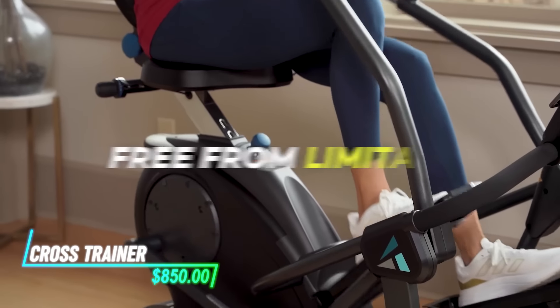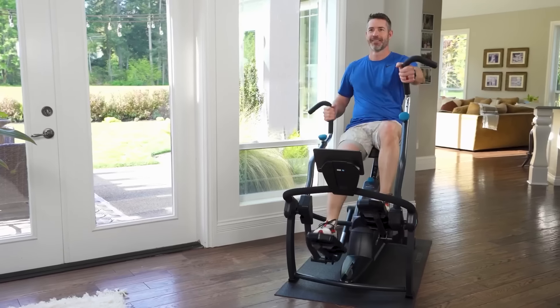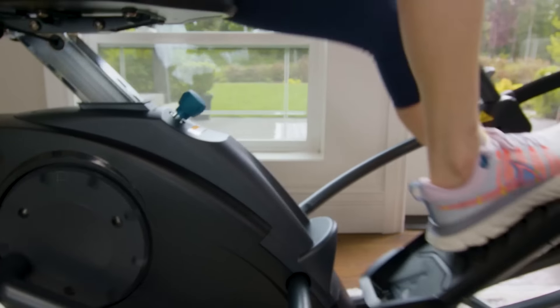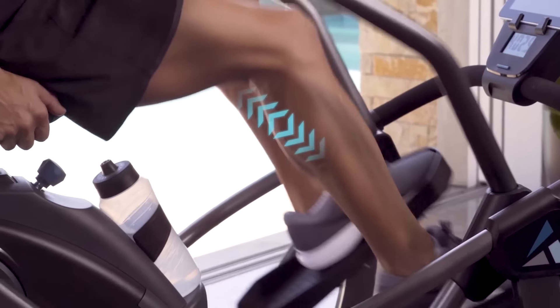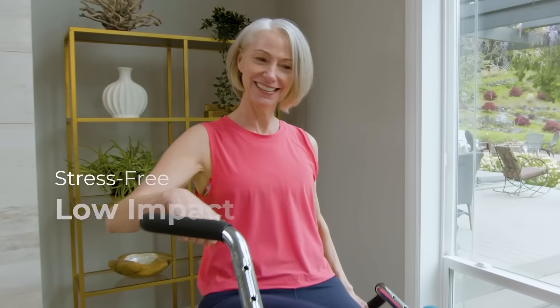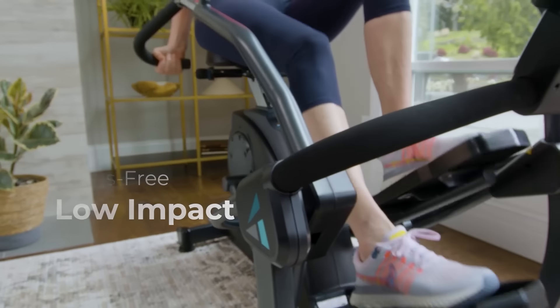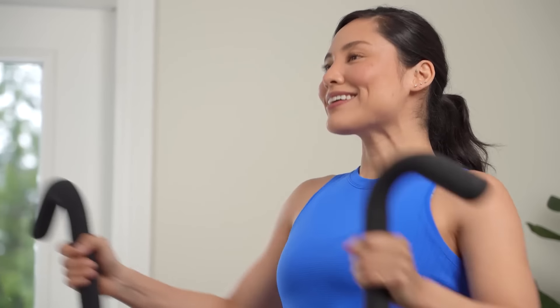This cross trainer is designed with a reclined seating position for comfort during workouts. It combines the motions of a recumbent bike and an elliptical trainer. You sit back with your legs extended forward to pedal in a smooth circular motion. The machine's handles move in sync with the pedals, allowing you to engage your upper body as well. Resistance levels can be adjusted to increase or decrease the intensity of your workout.